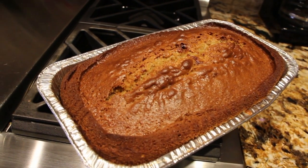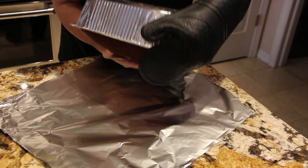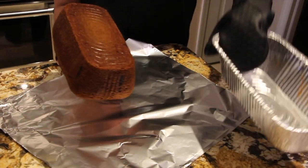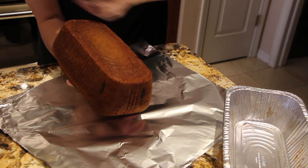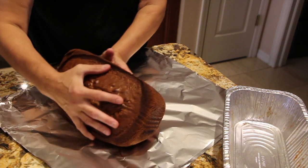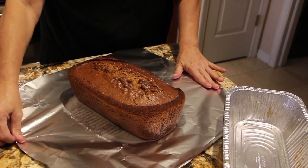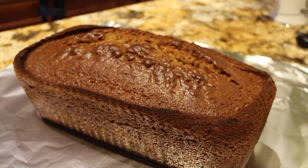So now I'll let this cool and we'll be having applesauce bread. Nothing like homemade on a cold day. Look at how easy this applesauce bread came out of the baking dish. I'll place it on my foil — doesn't that look good? Look at how perfect this bread came out.